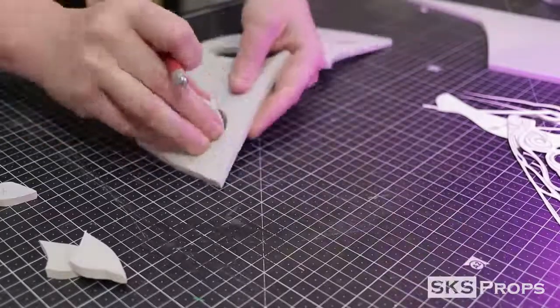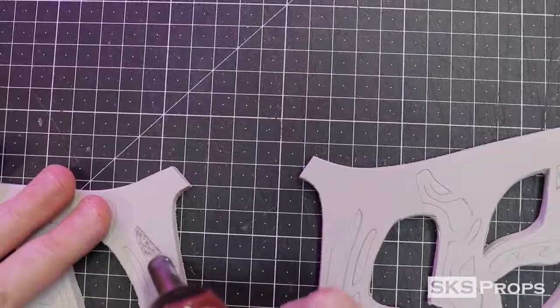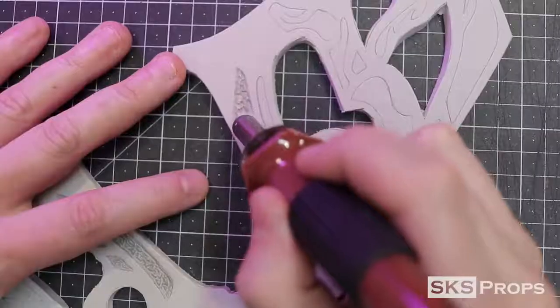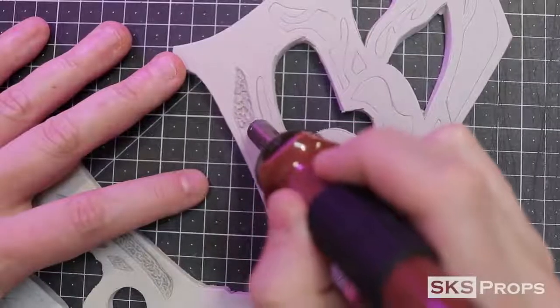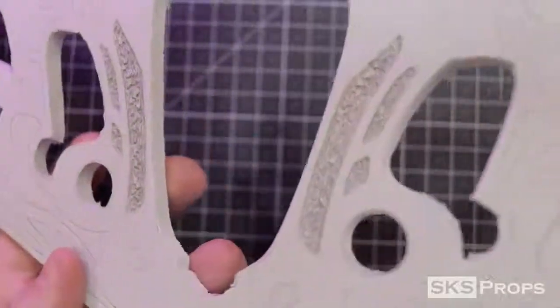If your cuts are not perfect, it's no big deal — you can clean them up with a wood-burning tool or your rotary tool later on. Sub-Zero's mask has a ton of ornate details on either side, and to achieve those I'm going to be using a wood-burning tool. Like always, if you're heating up or burning foam, you always want to wear your respirator.